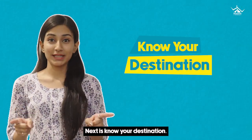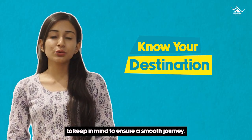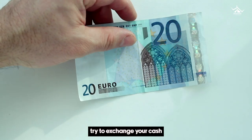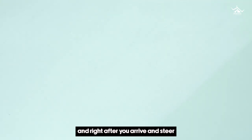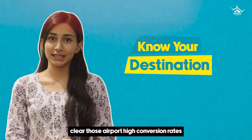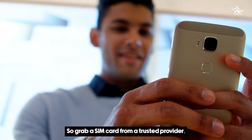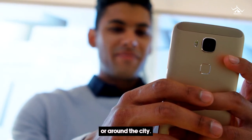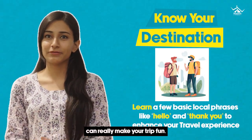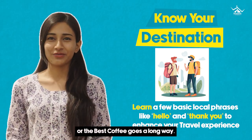Next is know your destination. When preparing for your destination, there are a few essential points to keep in mind to ensure a smooth journey. When it comes to money, try to exchange your cash to the local currency before you go and right after you arrive, and steer clear of those airport high conversion rates if you can. Staying connected is a must, so grab a SIM card from a trusted provider — you'll usually find them at the airport or around the city. Also, learning a few local phrases can really make your trip fun. A simple hello, thank you, or where's the best coffee goes a long way.